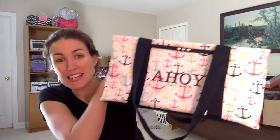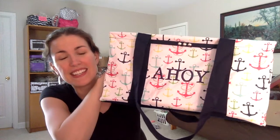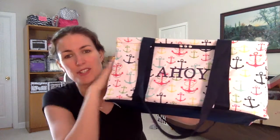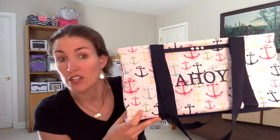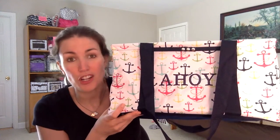This is our medium utility tote, which is so cute. Isn't that adorable? The anchors are so fun. And with the personalization here, this is very similar — it's basically just a little sister or the mini version of our large utility tote.